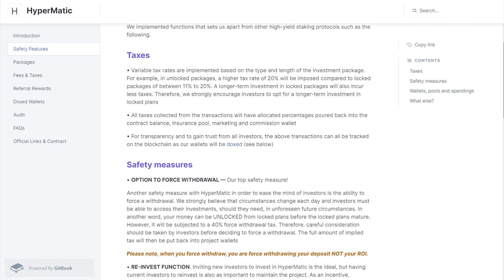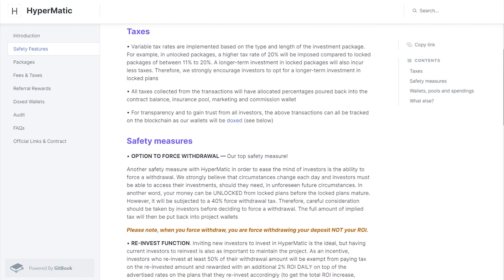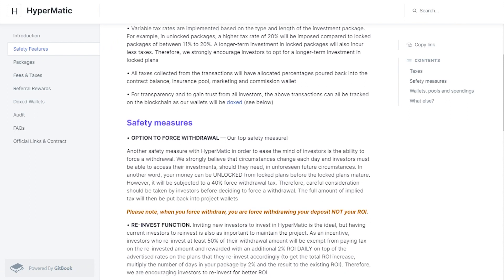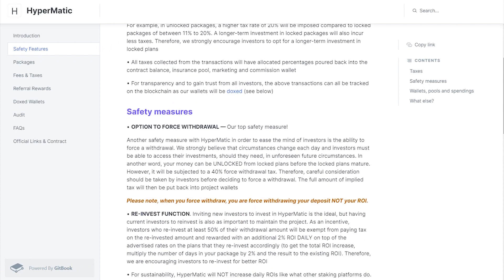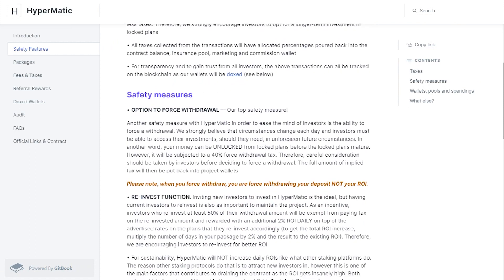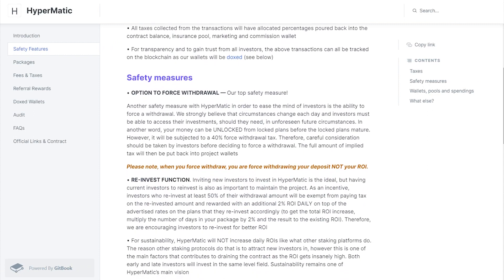The force withdrawal is good to use when you think the contract is draining, so you can at least recoup 60% of your money. Basically, you can never lose all your money, but you can make nine times your money in 28 days. That 40% tax goes back to the project's wallet.